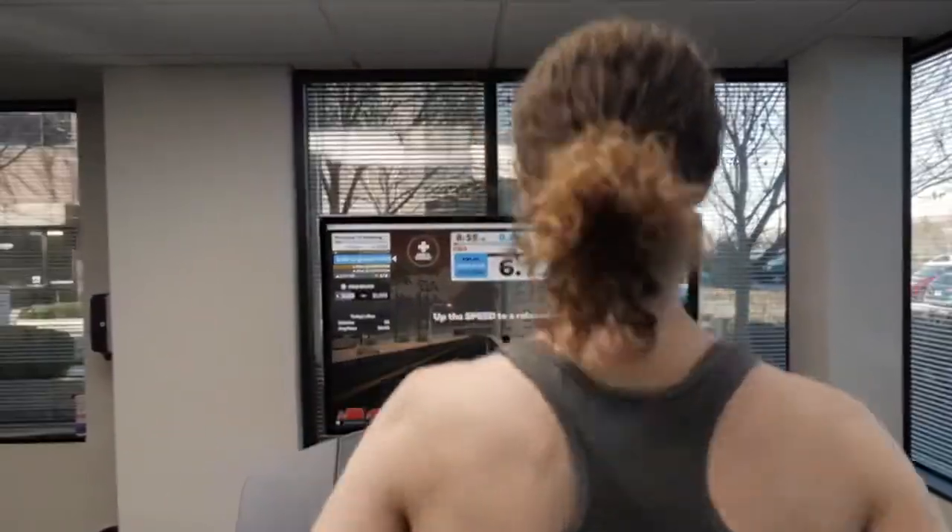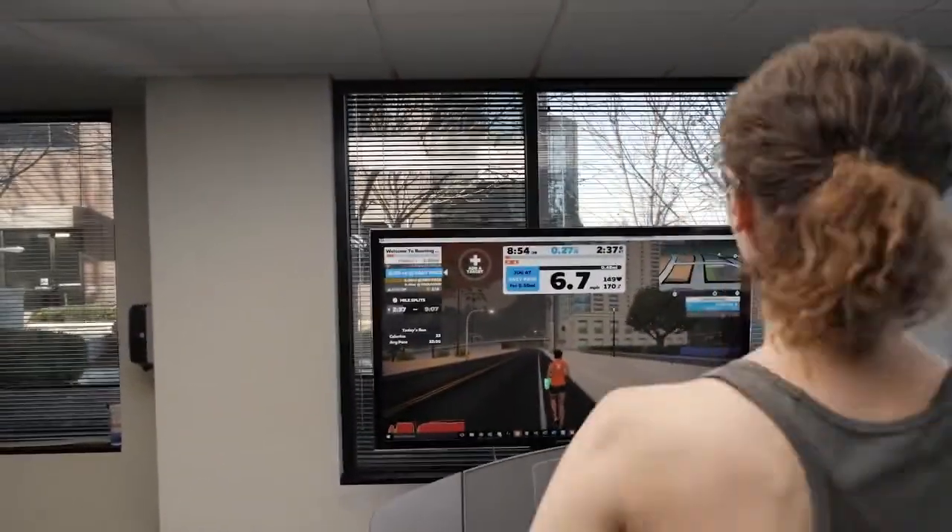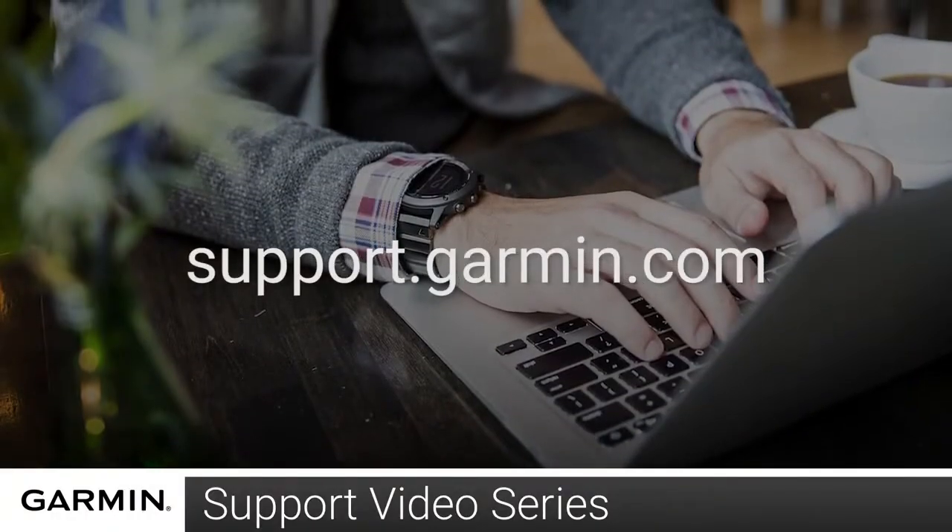And that's it, thanks for watching and for more help please visit support.garmin.com.